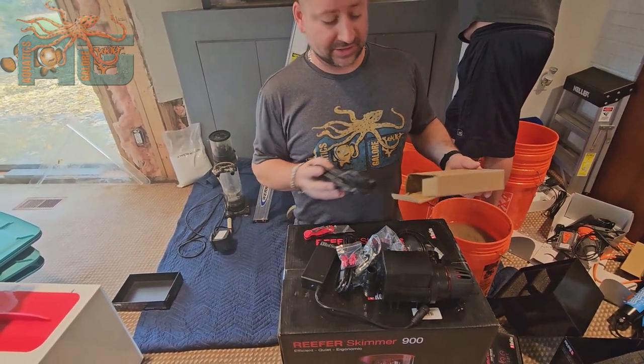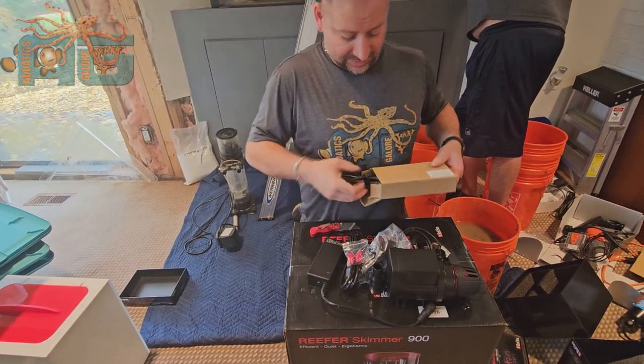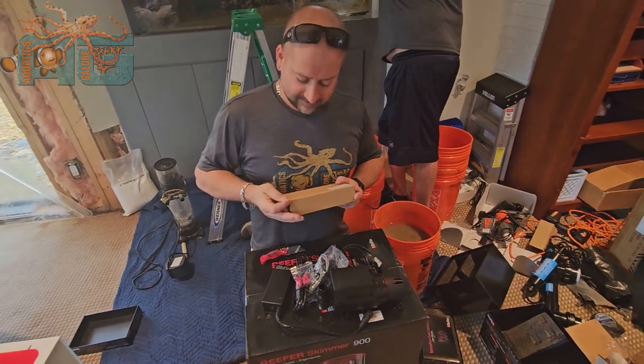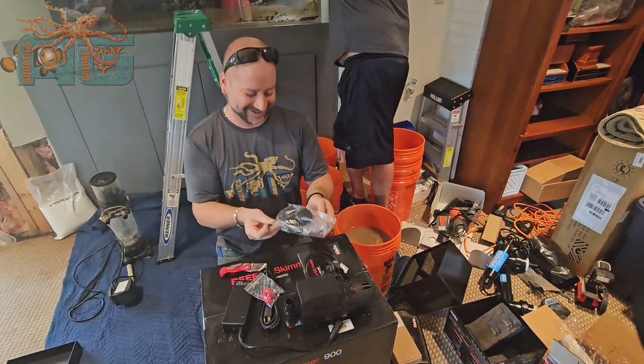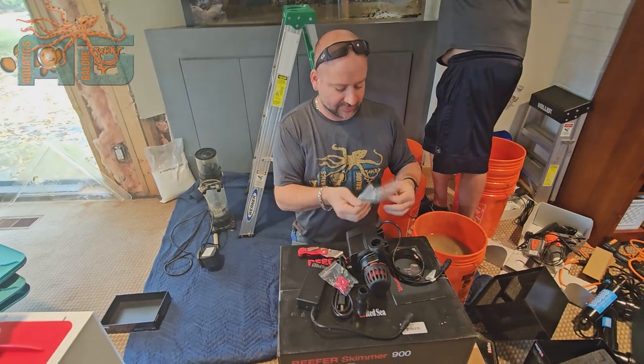This is an extension cable in case what it comes with just isn't long enough. This comes with it. So we're going to go ahead and look at the top of this pump and go over how to plumb it.